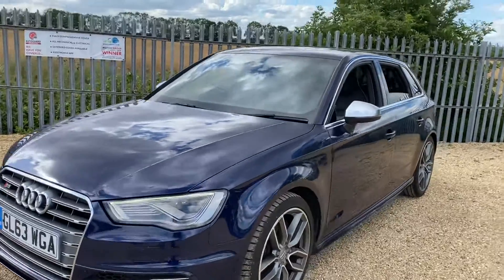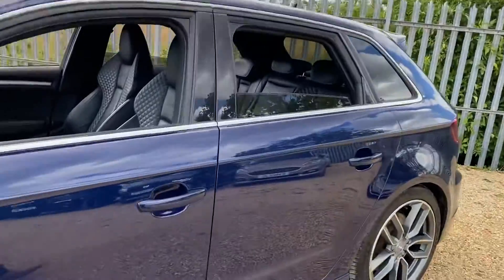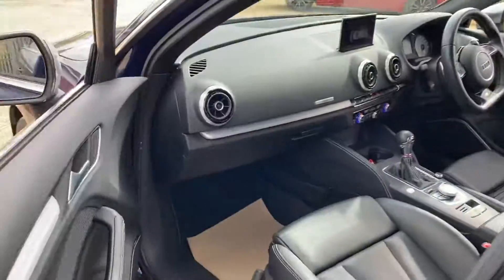Hello and welcome to CarFirm. Today we have our 2013 Audi S3. This car has a 2 litre petrol engine and an automatic gearbox, and we're going to have a quick walk around it.